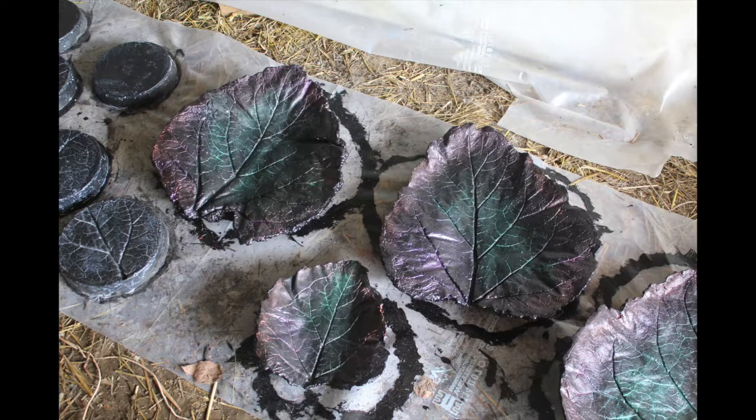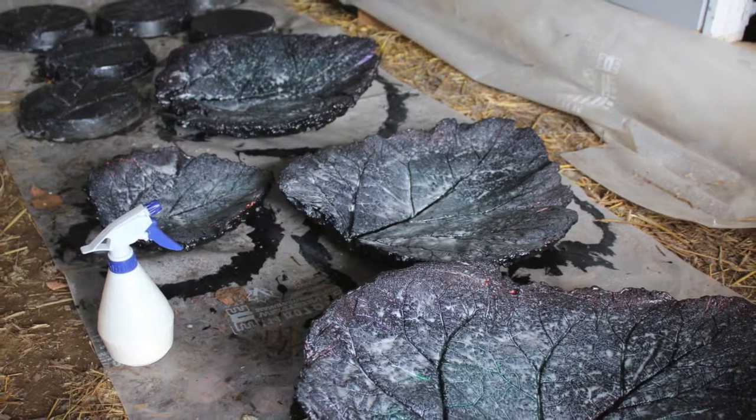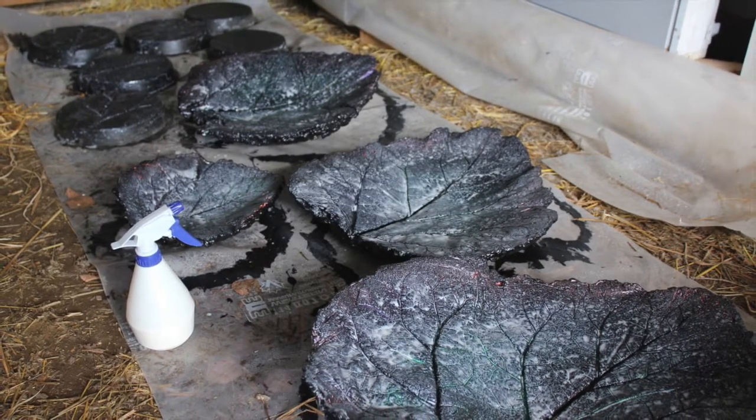The final step is coating everything with a concrete sealant, which we bought at the hardware store. It is water-based, and I was a little afraid of brushing it on the leaves because I didn't want to rub off my pigment, so Brian recommended spraying it with a spray bottle, and that worked really well.